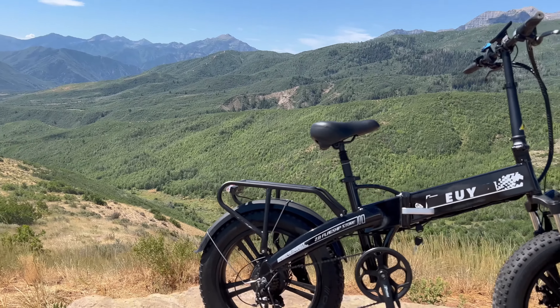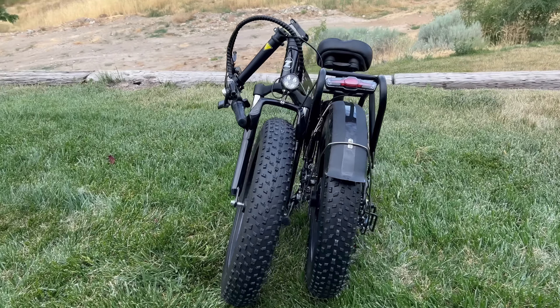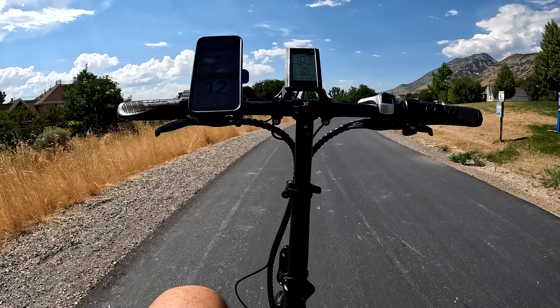The NXB has a range rating of 20 up to 68 miles. For this first range test, I've got a flat trail with some easy riding, not a lot of stops. Let's see how far I can go.